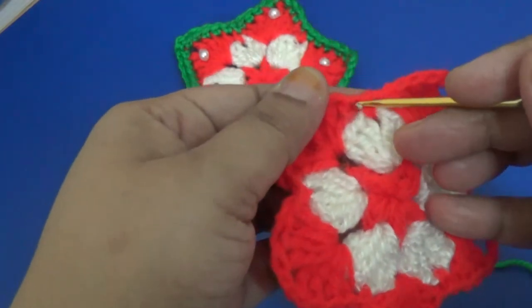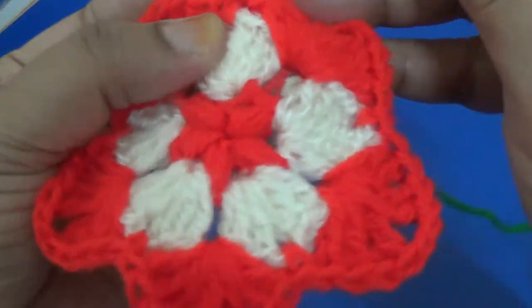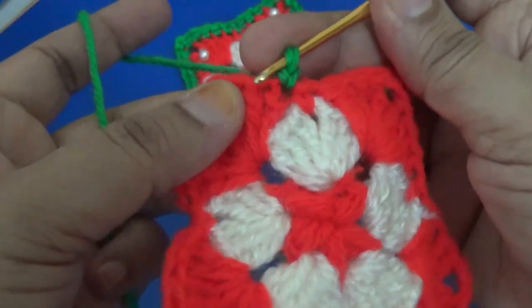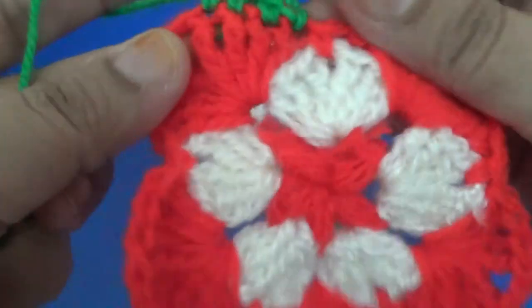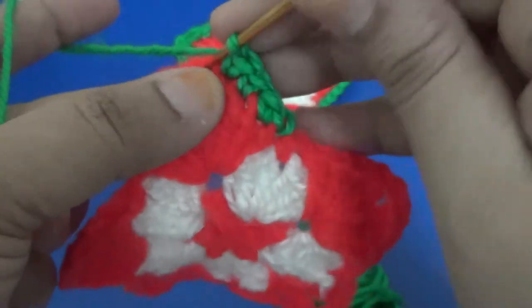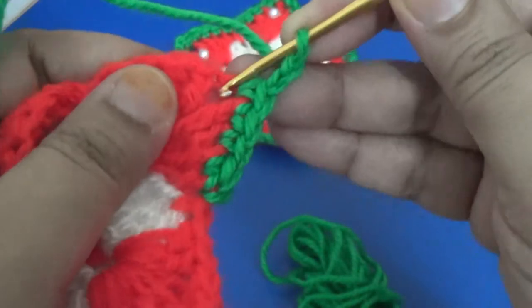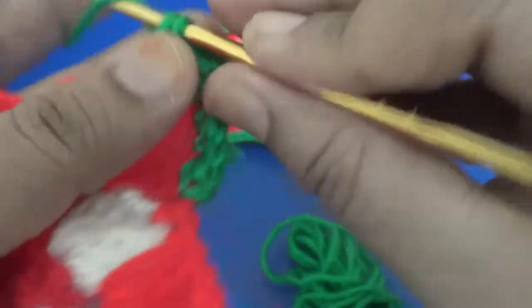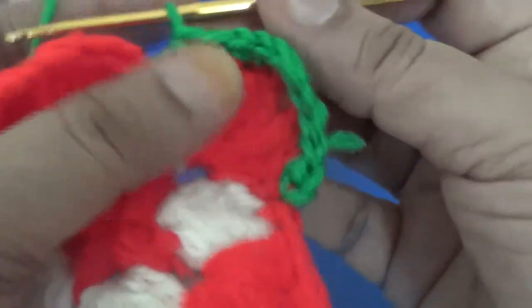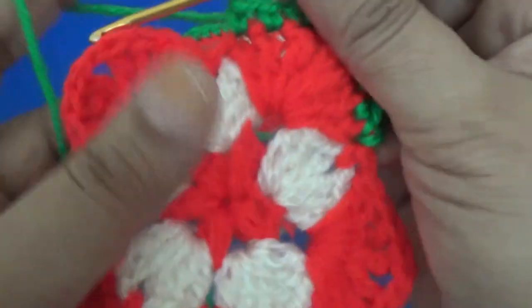For the fourth round, join the green color yarn and make one slip stitch, then one single crochet. Every four to five stitches, make two chain, and in that space make one single crochet. Continue with four single crochet, two chain, five single crochet all around.